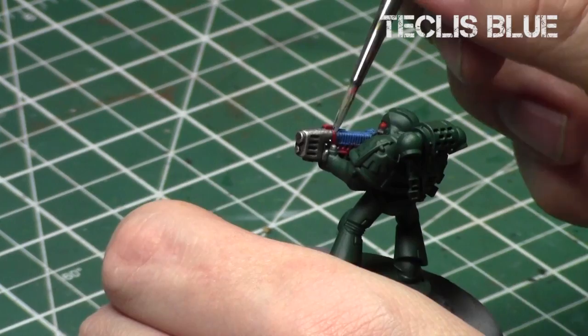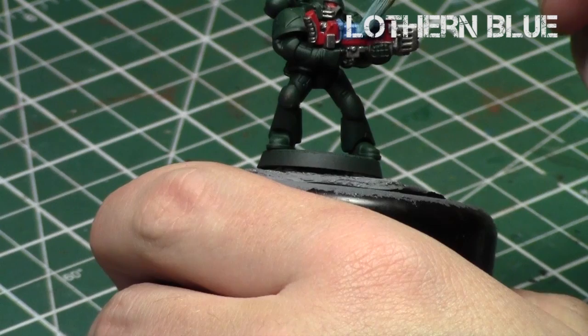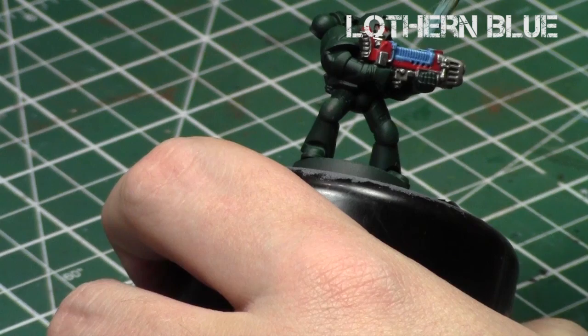I'll repeat this with the back of the gun. Now Lothern Blue — repeat this process essentially, with an overbrush slash drybrush on the wiring to pick up the detail and build up a nice gradient of colors. I'm focusing more on the top parts of the gun, the ones on the very closest edge and the top part of the plasma gun. Then I'll do a quick dry brush around the edges, so it picks up on the very edges of the gun once again.